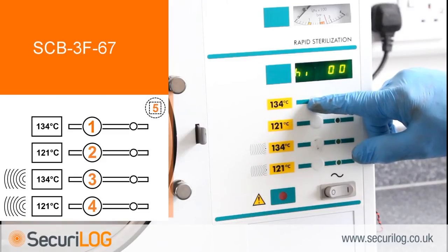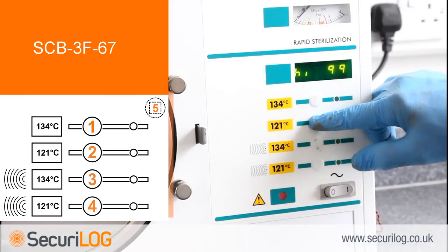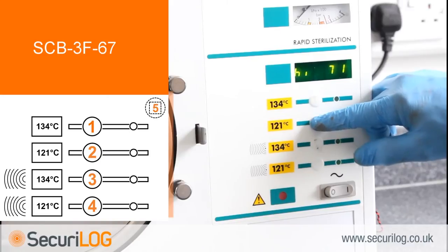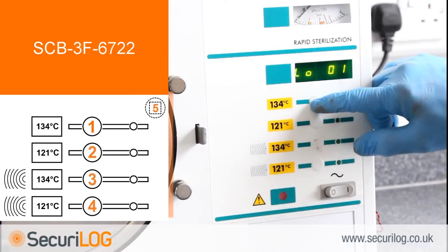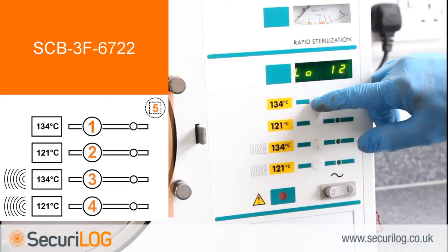To set up the machine number, with the display reading HIGH00, press button 1 to begin selecting the required number. Button 1 increases the number, button 2 decreases it. When the number displayed is correct, press 3 to select. The display will now read LOW00. Press button 1 to begin selecting the required number; button 1 increases, button 2 decreases. When the number displayed is correct, press 3 to select.